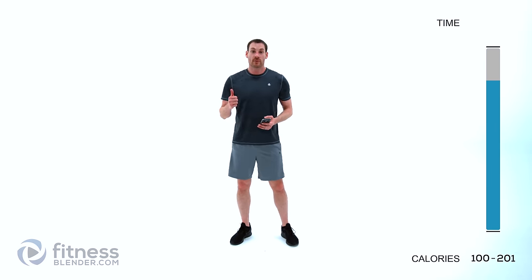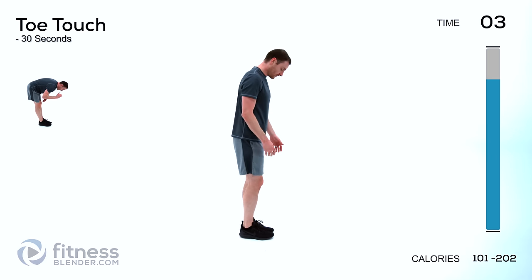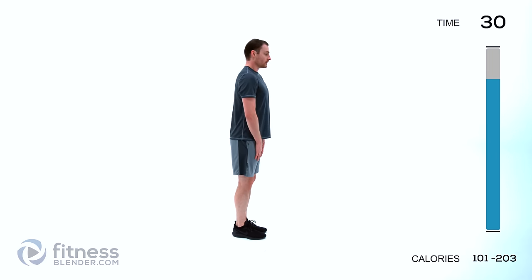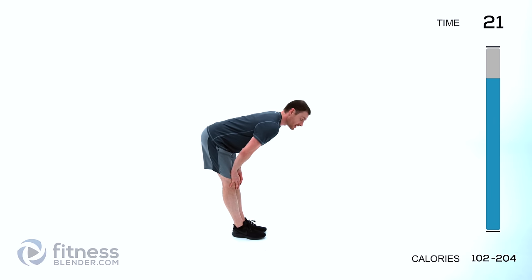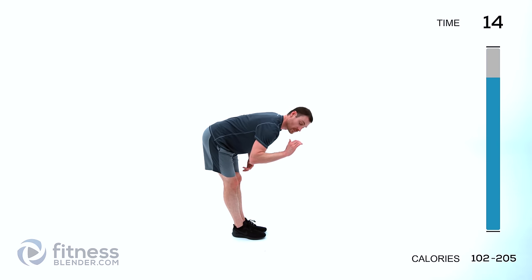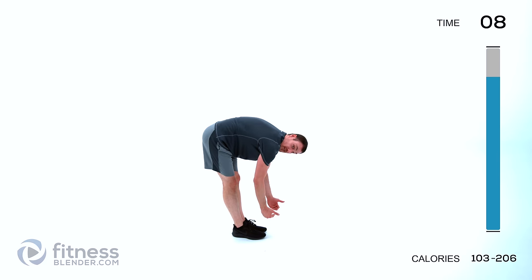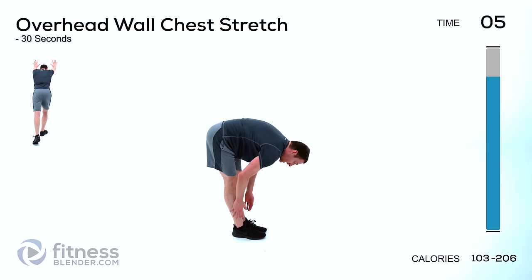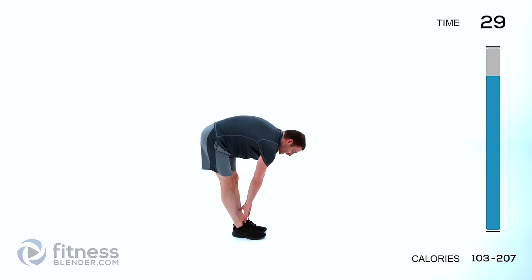For the cool down we'll be doing each one of these for 30 seconds apiece. We're going to start off with just a regular toe touch — feet shoulder width or touching, whichever is more comfortable. We're going to start with a flat back, straight forward until you feel that stretch in the hamstrings. As it starts to loosen up just try to lean into it a little bit more, then nice and slow round your back the rest of the way down. Try to reach those toes if you can — if you can't, just go as far as is comfortable.